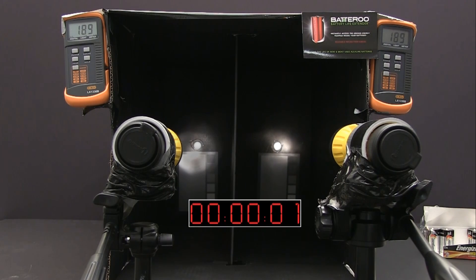At the beginning of the test, the meter shows a 189 lux reading for both flashlights.